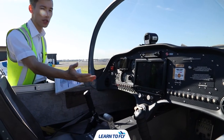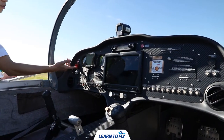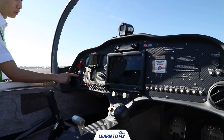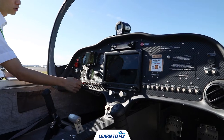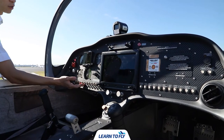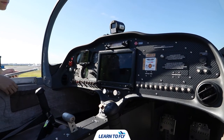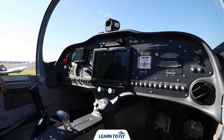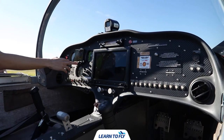We'll start off with the instrument checks inside the cabin. To initiate the instrument checks, we'll first turn on the master, then check the magnetos are in the off position. Then we'll turn on EVIS 1, EVIS 2 and the avionics to check for normal functionality of the radio. We'll turn on all the lights to ensure they're working. After EVIS 1 and 2 have been started up, we'll proceed to check the system normality.